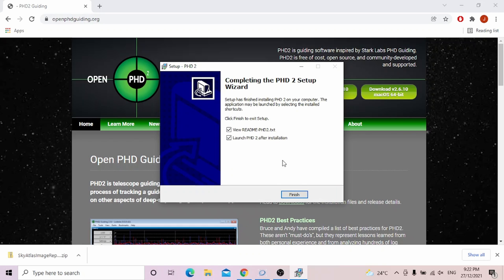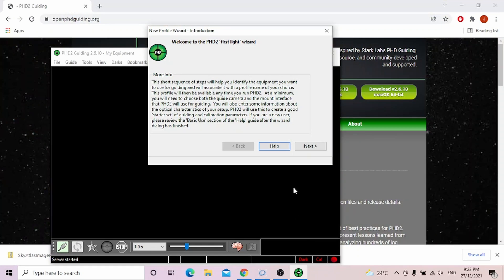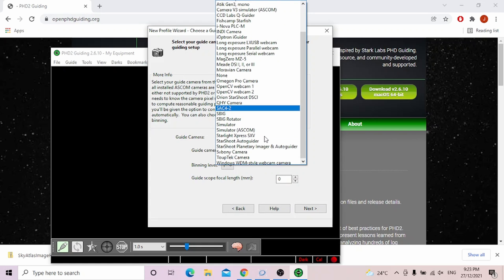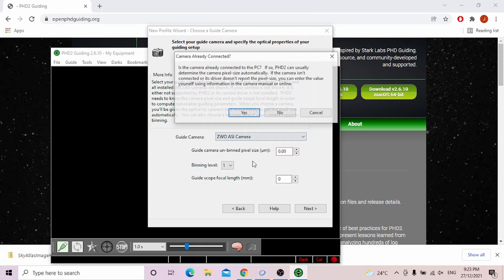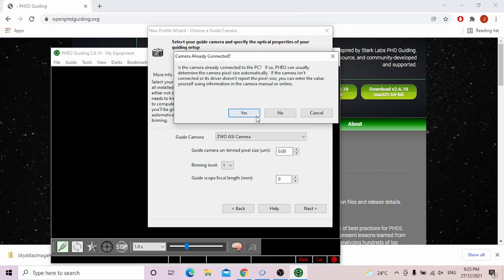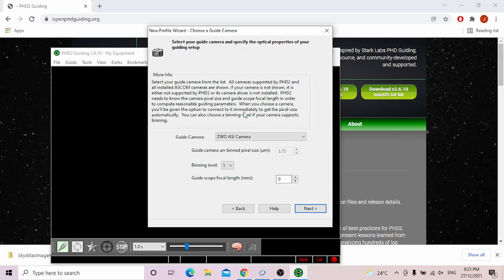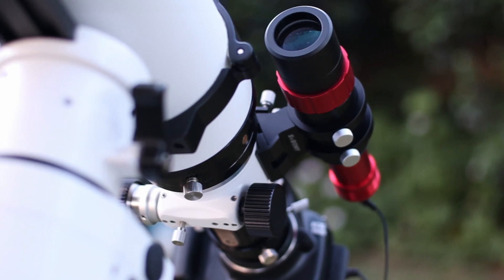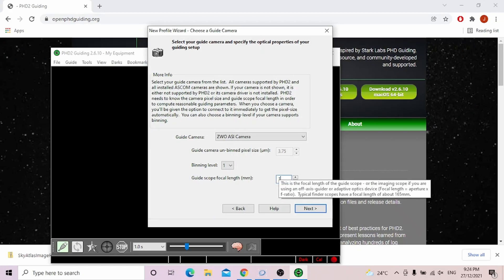Once it's downloaded, you can install it like any other app. After installation, open it up. The new profile wizard should come up, and it's highly recommended that we use this to optimize PHD2 for our setup. Press next, then choose your camera from the dropdown. Make sure your guide camera is connected to your computer. Press yes and PHD2 will automatically determine the pixel size of your camera. Next, type the focal length of your guide scope — my SV165 mini is 120mm — then press next.